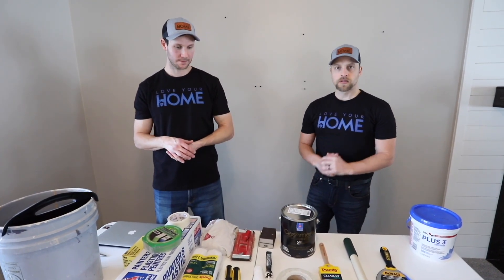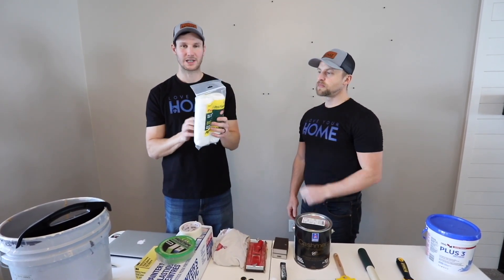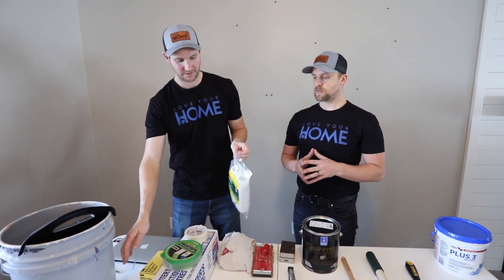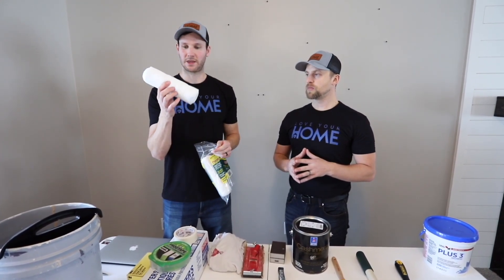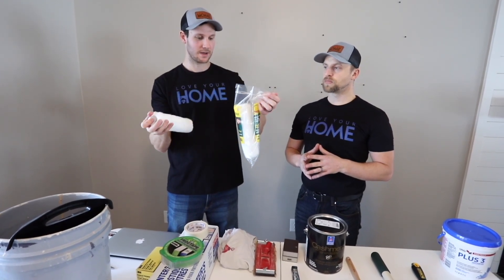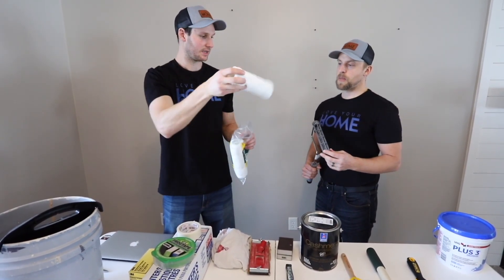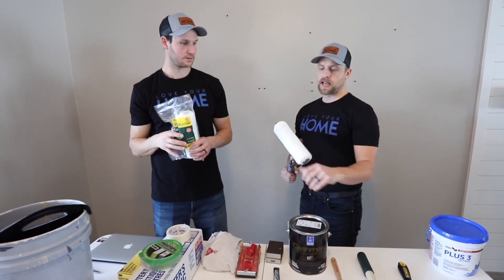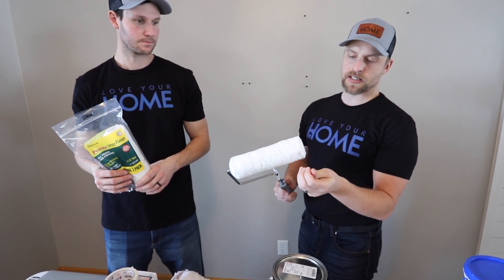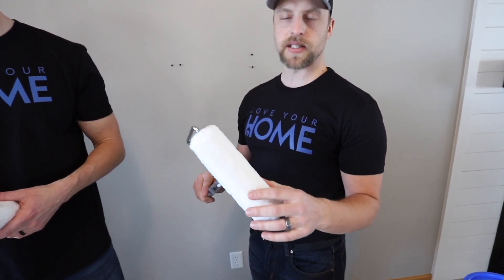Moving on to roller naps — at Sherwin-Williams with their discount we get them for around $7 for a two-pack. They are extremely nice rollers, our favorites. They hold a lot of paint and leave barely any roller texture or stipple on the wall, giving you a really nice finish. These are nine-inch professional ultra-finish roller naps that fit right onto the roller. When you first get them, make sure to remove the little fuzzies because if you don't, they can get into the paint as you're rolling.